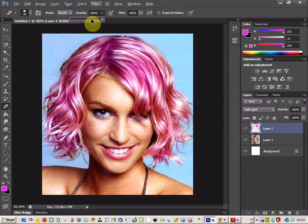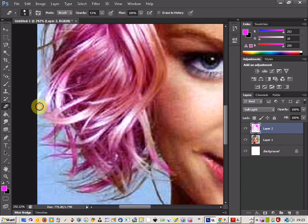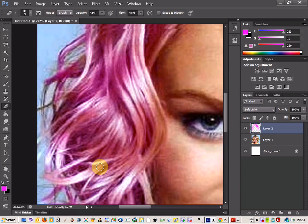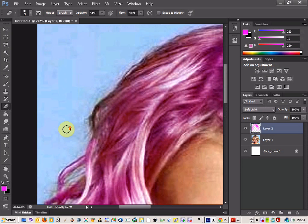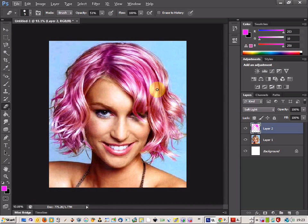There probably won't be any here, but if you reduce your opacity down you can come around some of the edges and just lighten up the area around where you've put the colour in, just to make sure the background comes through more. We don't really have any here — I've done this one so quickly — but you can do that if you take your time.